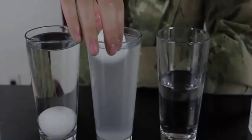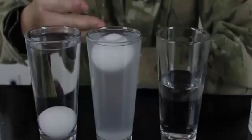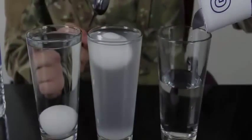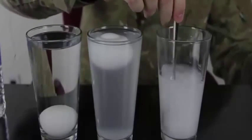Now this is really salty water — I put a lot of salt in. We drop an egg in carefully and it floats in the salty water because of density. For the third glass, we put a lot of salt in there and mix it up really well.